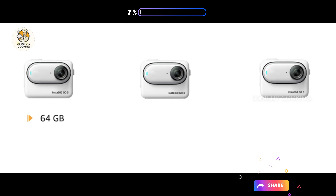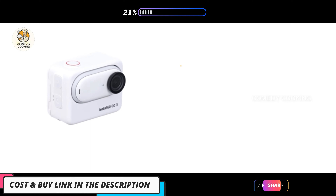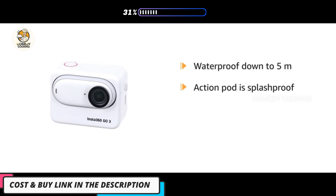It is available in 64 gigabytes, 32 gigabytes, and 128 gigabytes storage. This Insta360 Go 3 cam is waterproof down to 5 meters (16 feet), and the action pod is splash proof.